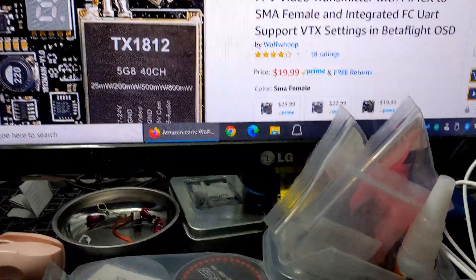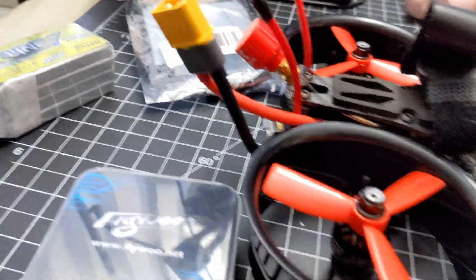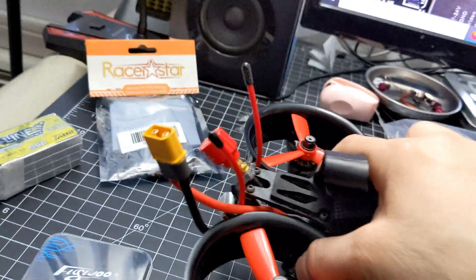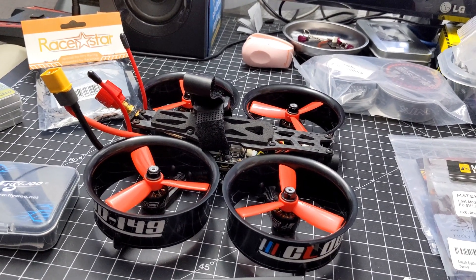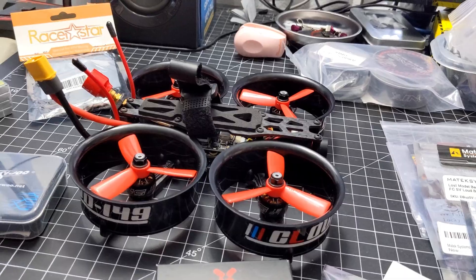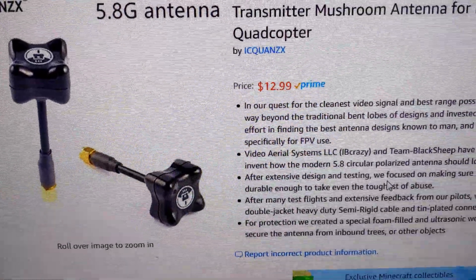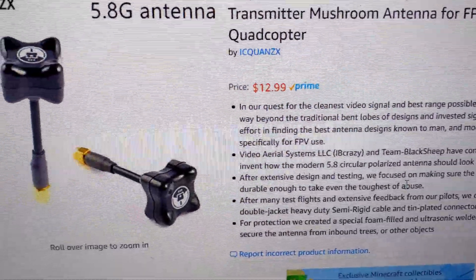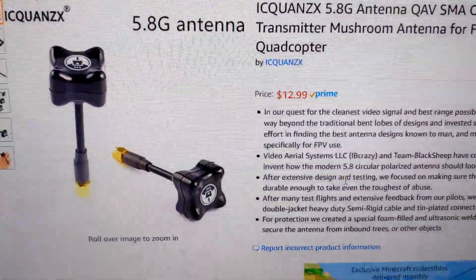For the antenna on the tail, I'm using a Foxeer Lollipop 3. I'm actually going to swap this out because I don't like how small it is. What I've got coming in the mail is a Team Black Sheep antenna — basically the Triumph version. I see other websites selling it for about $39, but I'm getting it for $29 — a little hidden secret there. It's the same exact one on the other sites, so that's going to be the one going on there.